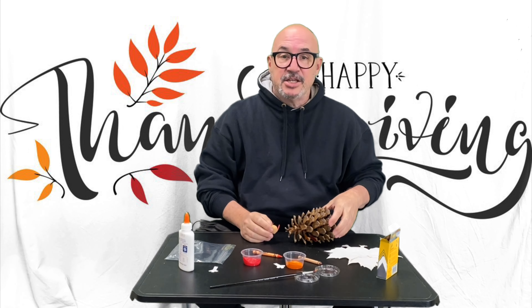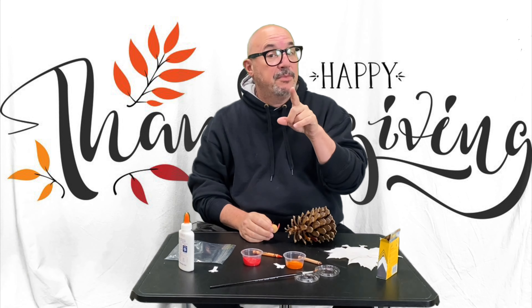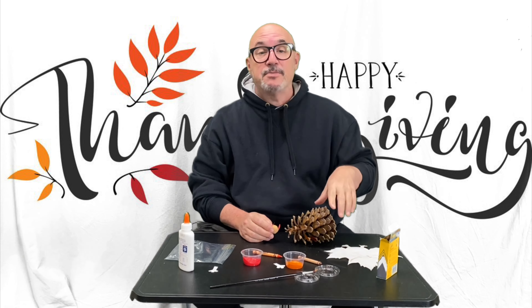And that is our Thanksgiving turkey crafts. Stay tuned for those of you who are going to be getting the snack video, because we are going to be doing snacks next. Bye!